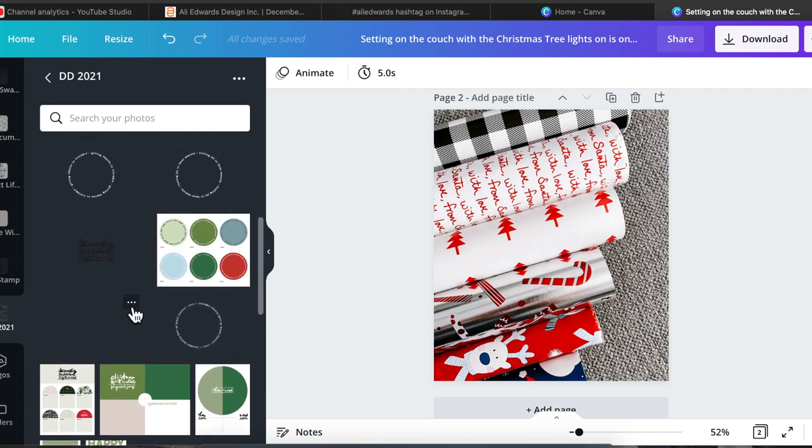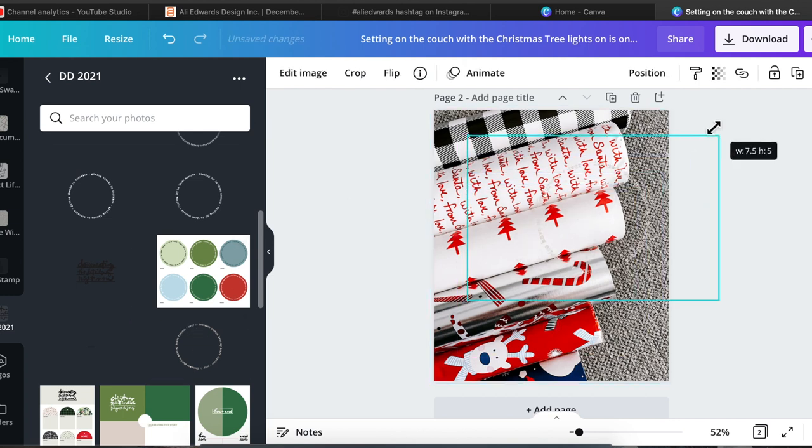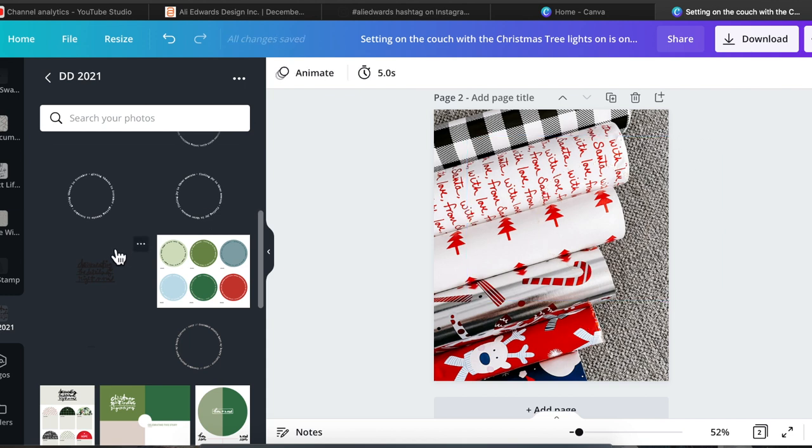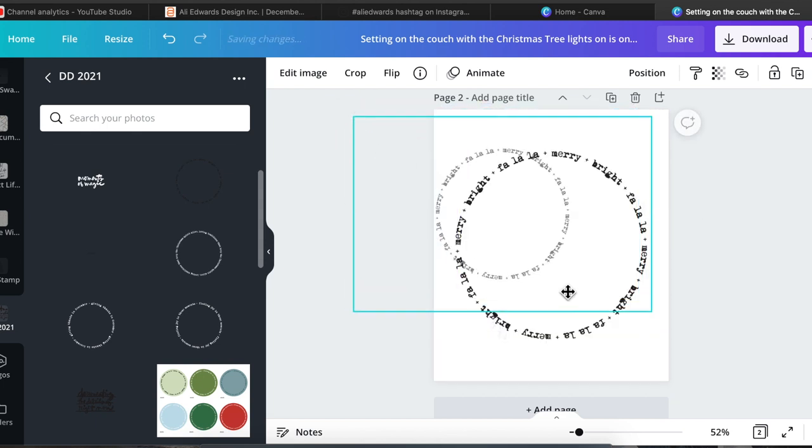Canva is my go-to design tool for anything digital. I've used it for years and I absolutely love it. Highly recommend it if you're not using it yet. For this page I'm creating on screen, this is day six and this is where I'm going to talk about my wrapping paper.